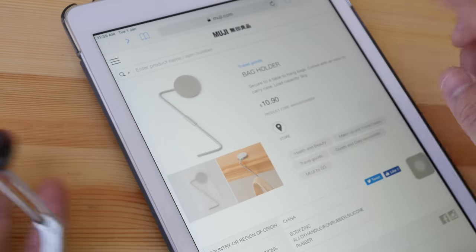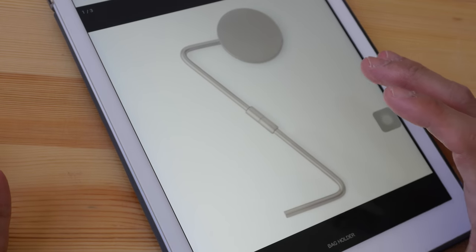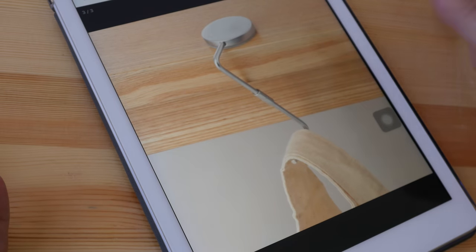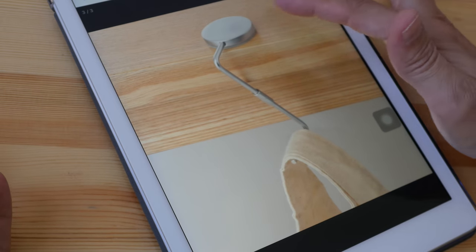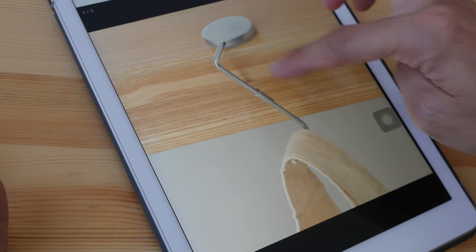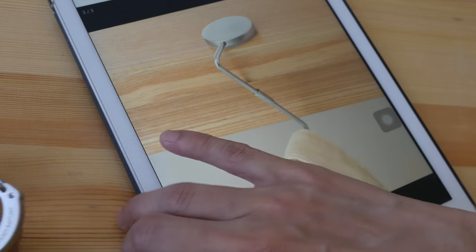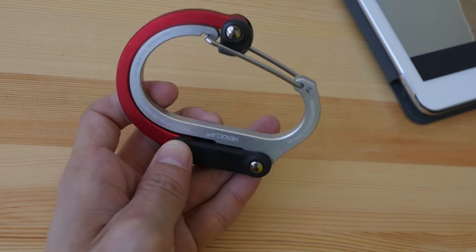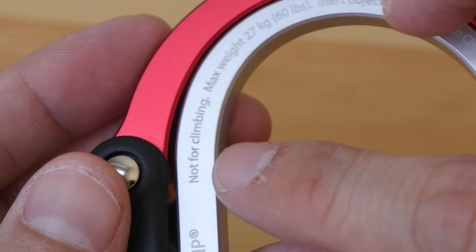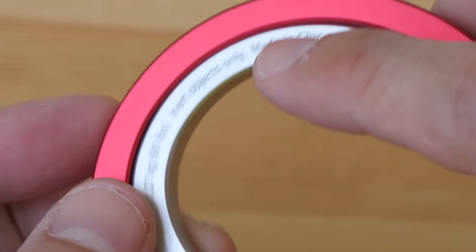Before I discovered the Hero Clip, I was using the Muji bag holder — this is 11 Singapore dollars and I bought two of them, but I lost both. It's convenient for hanging bags but quite easy to lose, and it's smaller. The weight capacity for the Muji holder is up to 3 kg, but for the Hero Clip it's up to 27 kg — though it states it's not for climbing.